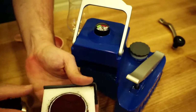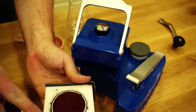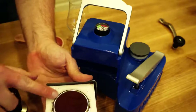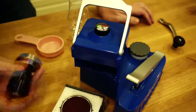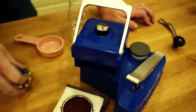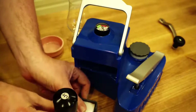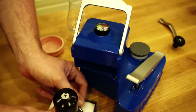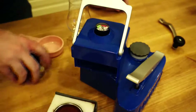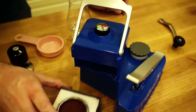And now I'm going to tamp. It's not terribly important that you keep coffee off the white part, but around here is very important — the machine seals around this metal basket. The coffee's in and now I use a pretty decent amount of pressure and I also try to make sure it's even and flat. Tamping with a reasonable amount of pressure is necessary on this device.